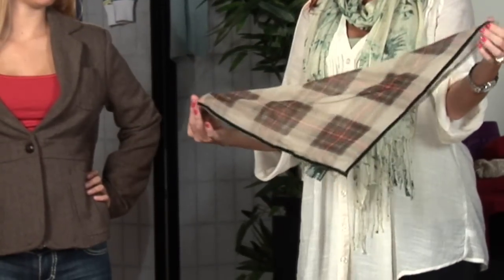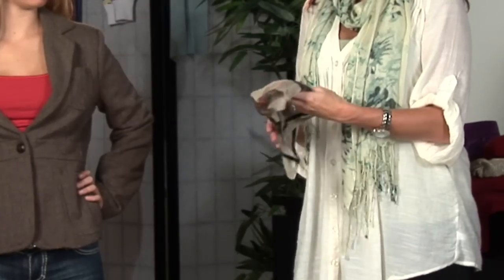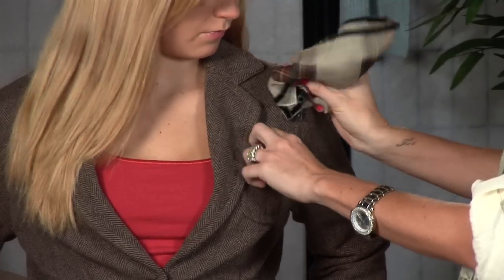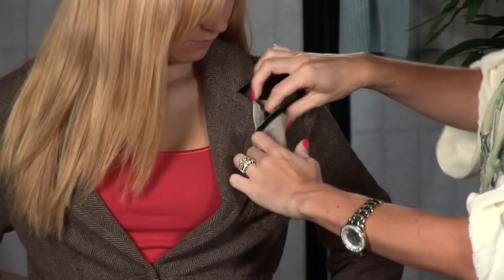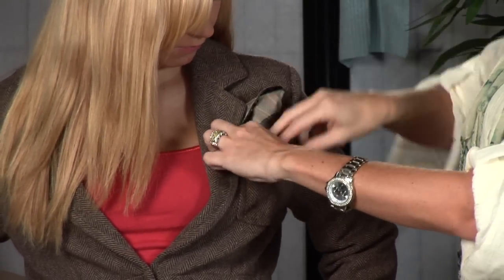Taking the handkerchief of your choice, you're going to fold it into a triangle, fold it again, begin to roll it up, accentuating on the pocket. Take open your pocket, stuff it down inside. Make sure you have the right amount of material showing that you choose.